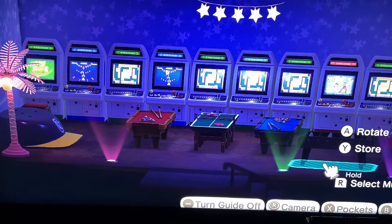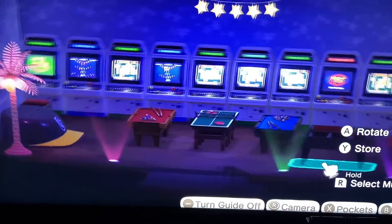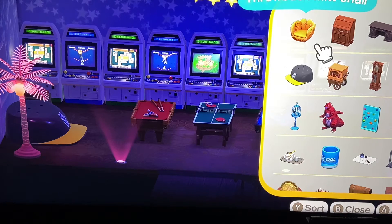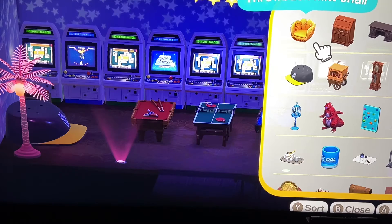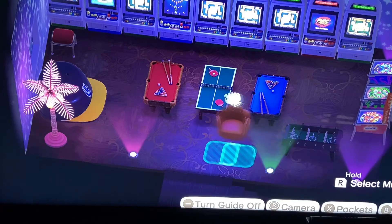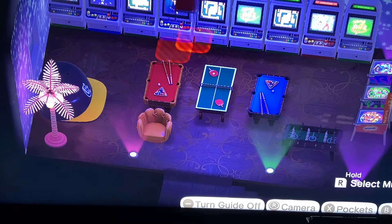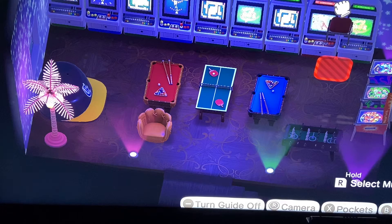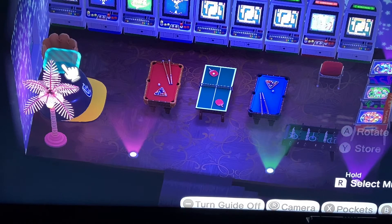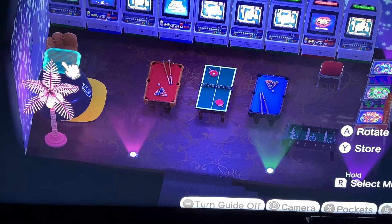And now the magic — check out how this room is transformed once we shut the lights off. Isn't this awesome? I'm absolutely in love with this. I have in my storage this chair. If we move it down to here, and then over in the corner we can put the baseball mitt. What do you guys think? Does it need the baseball mitt?